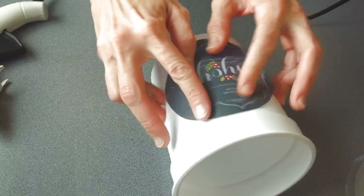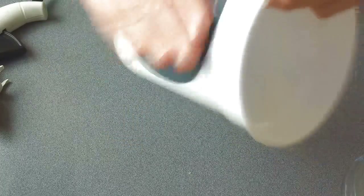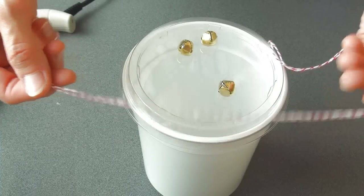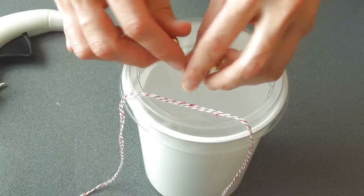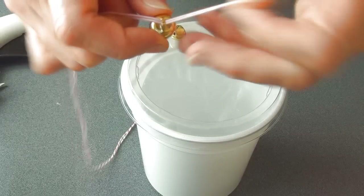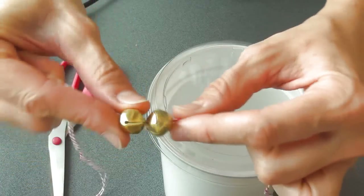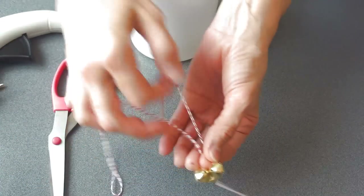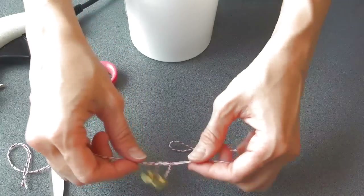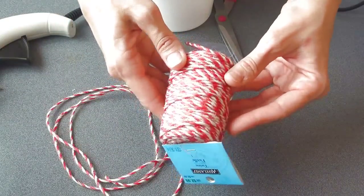Press firmly. I got some bells at the dollar store and I have a baker's twine, so I'm gonna thread these onto the twine. Now you have to make a knot so they stay together. Alright, and now you can set this aside.